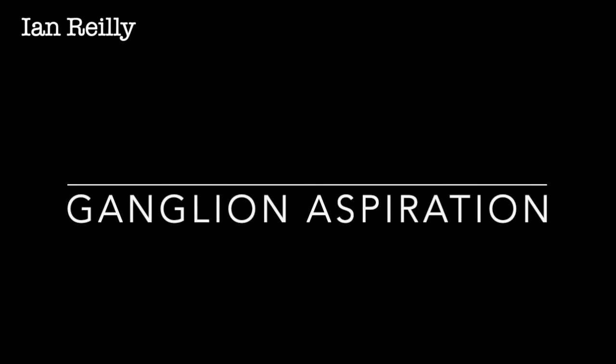Last month's gangling aspiration video seemed to go down quite well, so here's another. Apologies for the operator error on my part — having zoomed in far too far with the camera phone, so you don't really get to see all the goop coming out. I'll try harder next time.